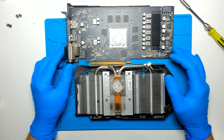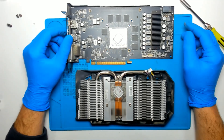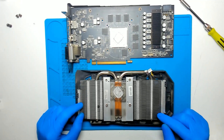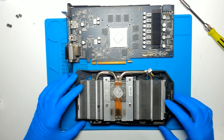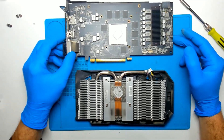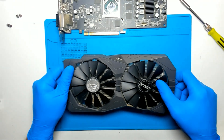It's quite messy inside, so we're gonna clean this. I also want to clean the fans, because I will put this in my son's computer, so I want to clean it a little bit better.